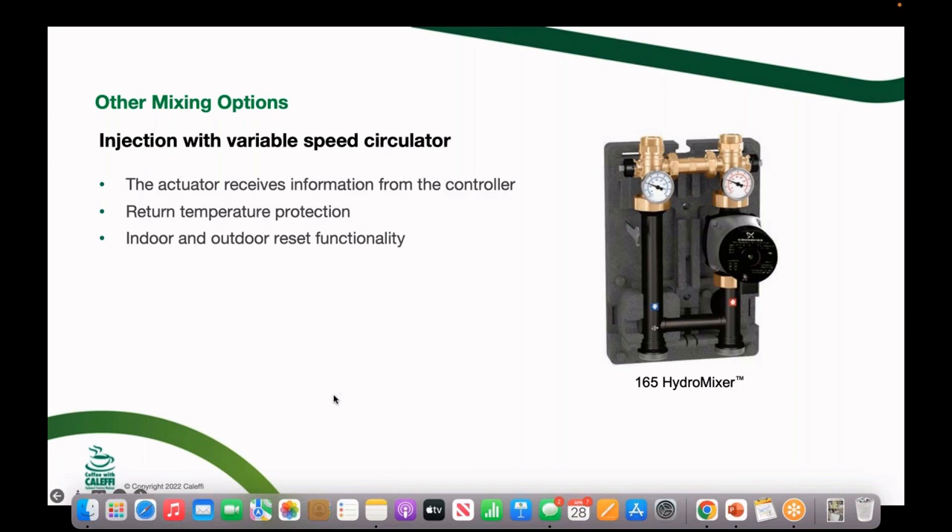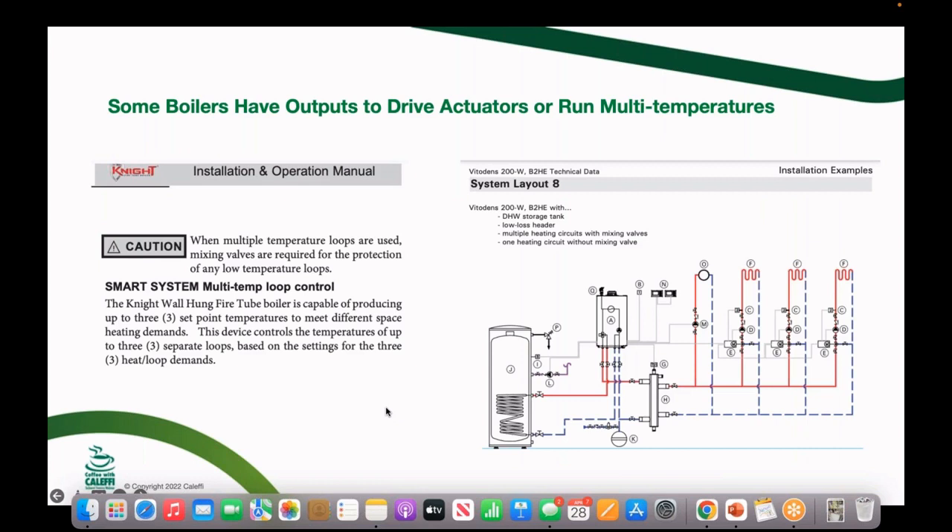Here's another technology we don't see as often — an injection mixing pump station. It screws onto a Caleffi Hydrolink or other primary-secondary piping. You vary the speed of this pump to take high-temperature water from the boiler — say 180°F — and inject just a portion of it into the distribution side. You can read the temperature on the gauges. It costs you this pump block to do it, but if you have a system with multiple different temperature requirements, injection mixing can give you an exact temperature based on outdoor reset.